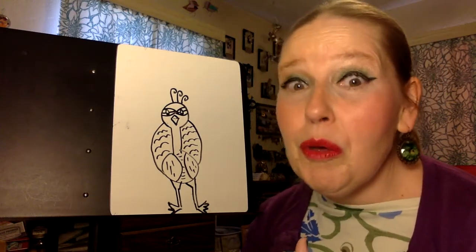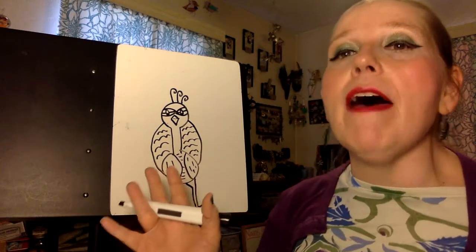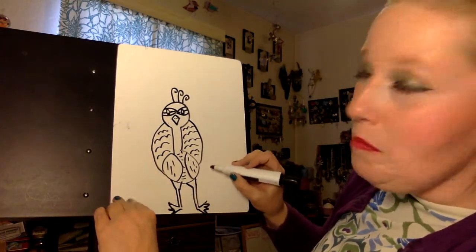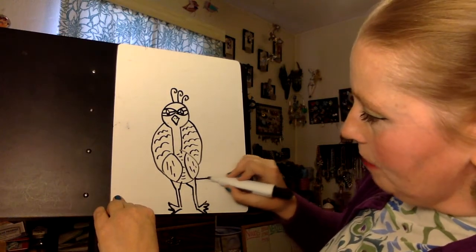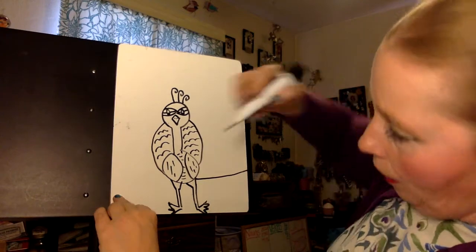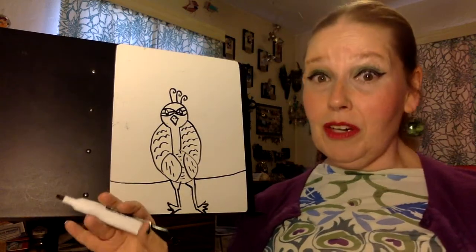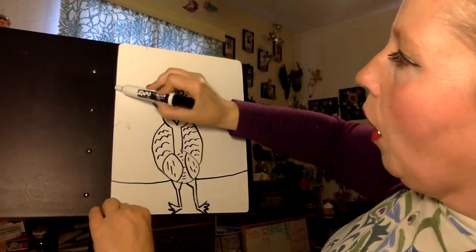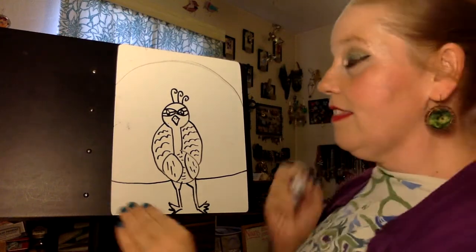And now the moment you have all been waiting for — the feathers! So what we're going to do is I'll start by making my shape. I'm going to start down here at the legs and make a line that goes all the way out on both sides, because our feathers are going to extend pretty far. And then I'm going to make kind of a rainbow over the top of the peacock, just like this.